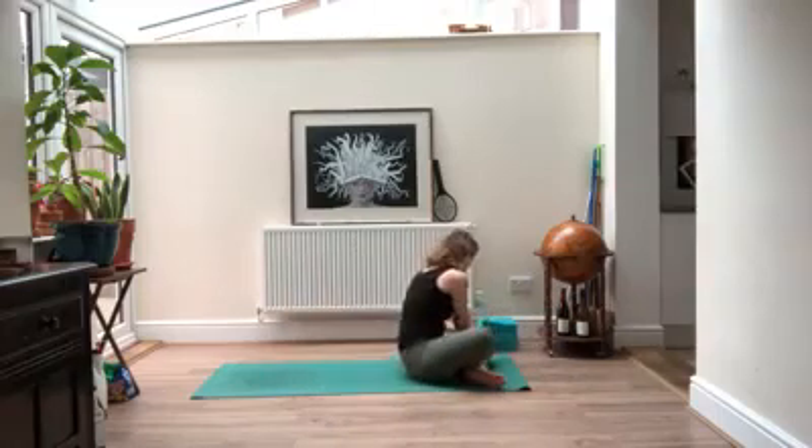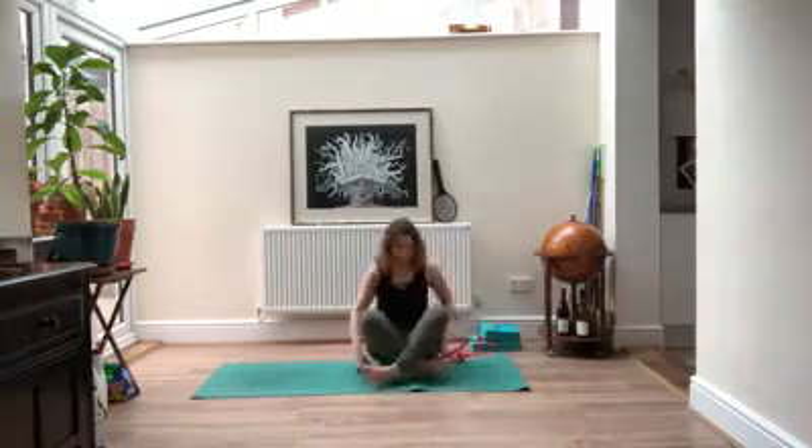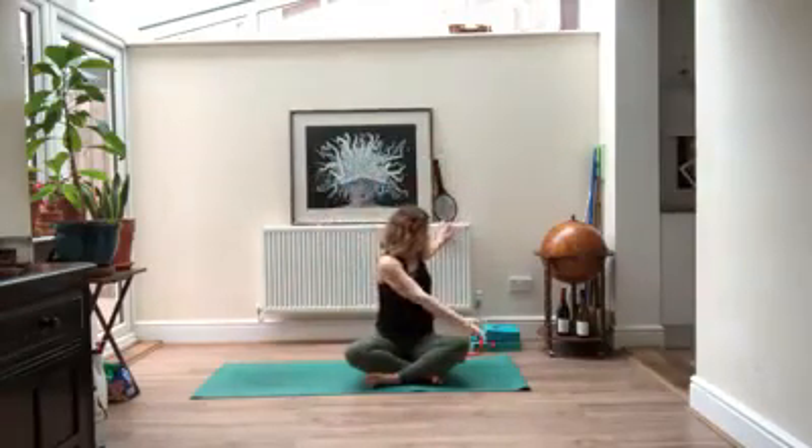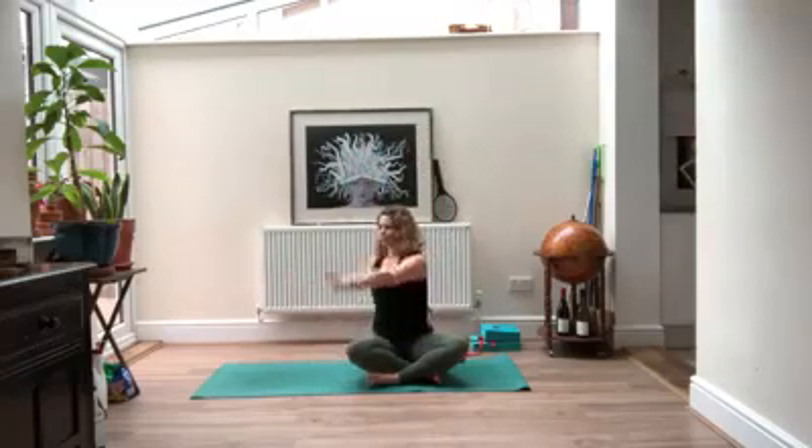Come up to seated — I'm going to grab my block because I need to sit on it. Sitting up really tall, inhale your arms above your head and as you exhale twist over towards the left. Try not to use that hand to hang you over — it's just relaxing. Your left shoulder is starting to twist you back. Inhale all the way back up to center, then exhale over to the right: same as before, your left hand just relaxes, right shoulder guides you back.